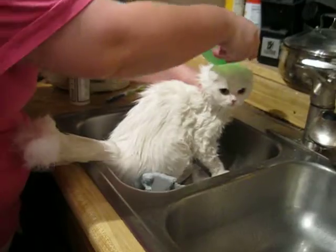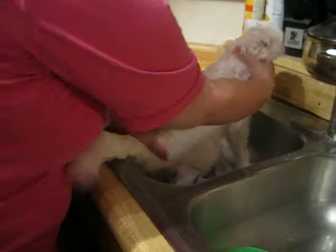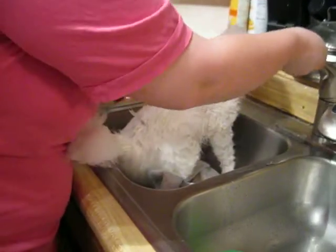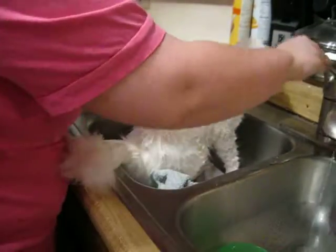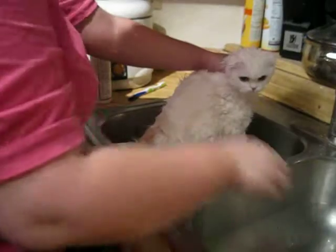Then you go ahead and put a little bit of water on her to start lathering up the dry shampoo that's already on her, and go ahead and suds up the dry shampoo. This is easier to do in the sink than it is in the tub because you're not bending over and you have a little bit more control in a smaller area.